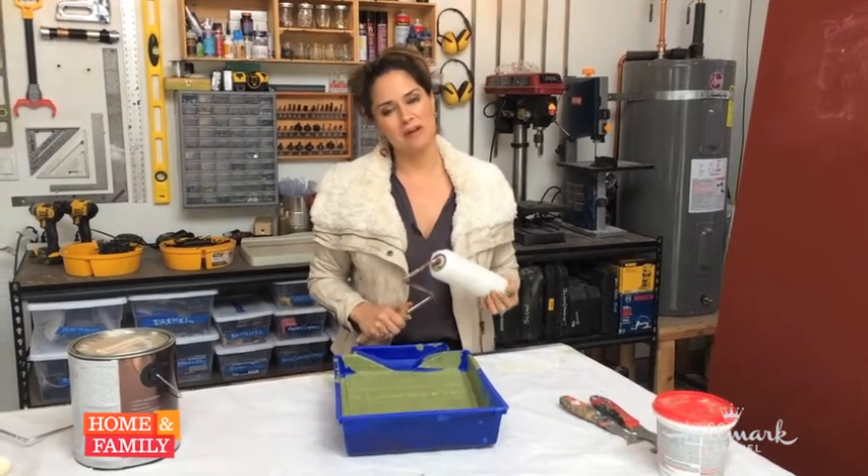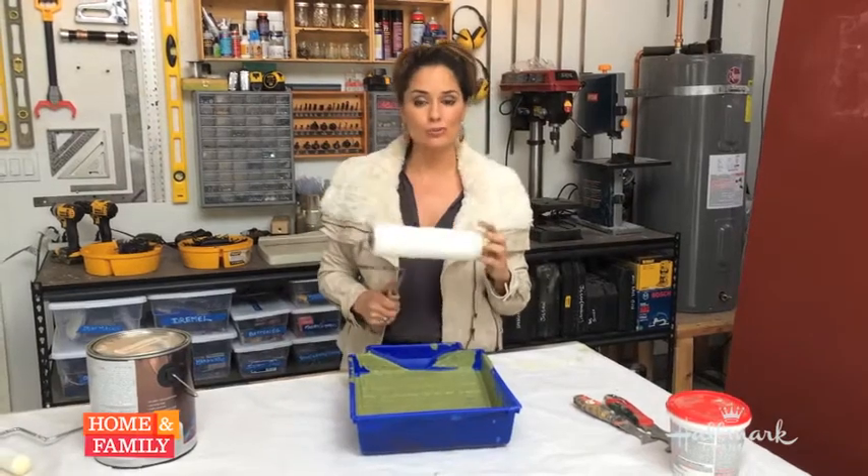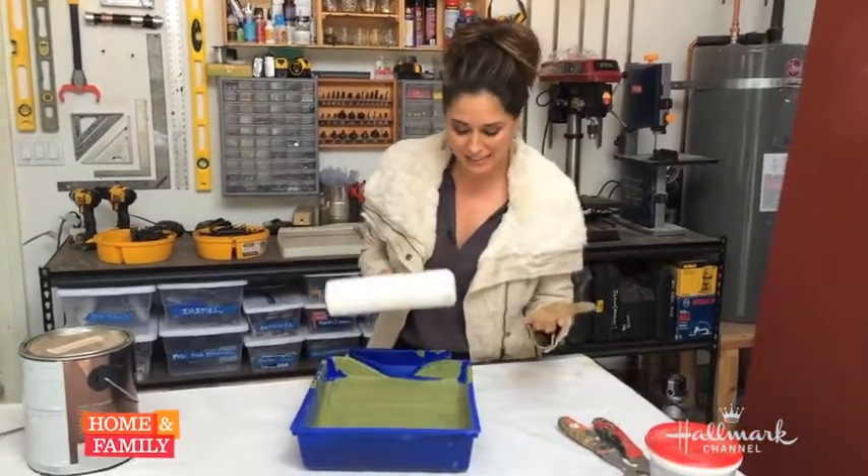Hey everyone, I'm Tanya Memmi from Home & Family and today I'm going to show you how to properly saturate a paint roller with paint. Now you would think that it's an easy thing, and it is kind of easy, but there's an actual technique to it.